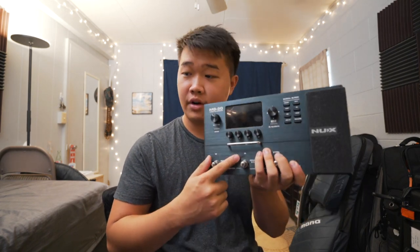I'll be recording this straight into my Apollo Twin. I'm going to be using this guitar, my Sir Modern Satin. Alright, I have everything set up right now.